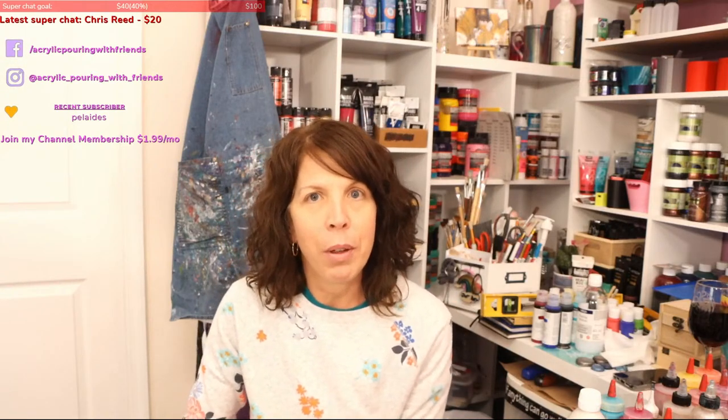Okay guys, I'm live! Hi everybody, welcome to Acrylic Pouring with Friends. I am Tracy Reed. If you are new here, welcome. If you've been here before, welcome back.